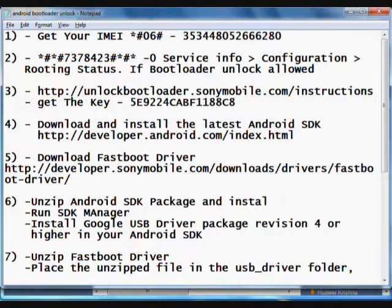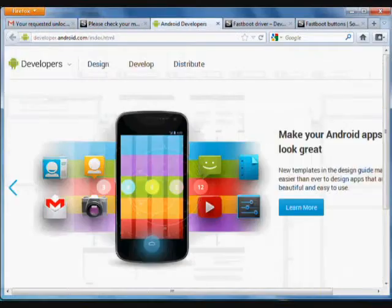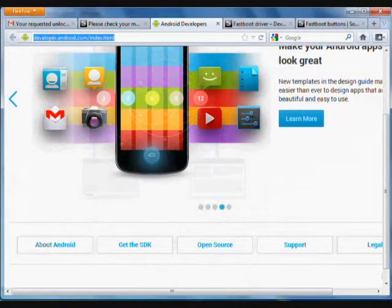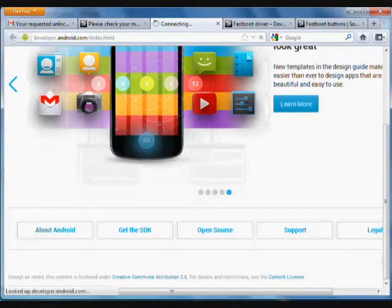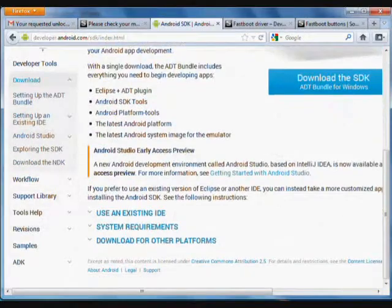The next step is to download the Android SDK from the Android developer website. I will place all the URLs and links in the description of the video. Click on 'Get SDK' and you can download the SDK from there.